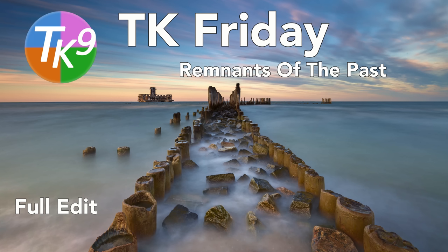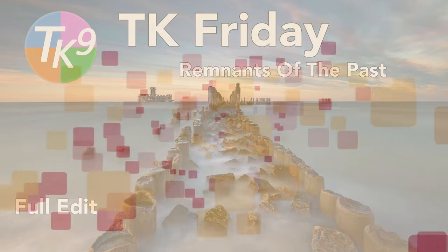Today on the Joy of Editing, it's TK Friday and it's another full edit. I'm calling this image Remnants of the Past. Stay tuned.